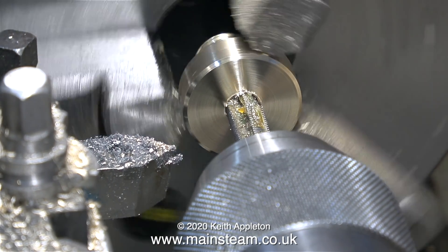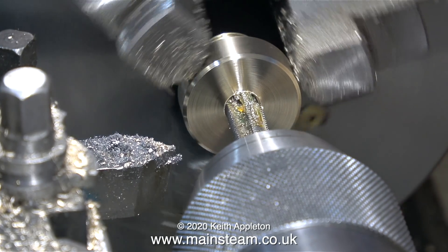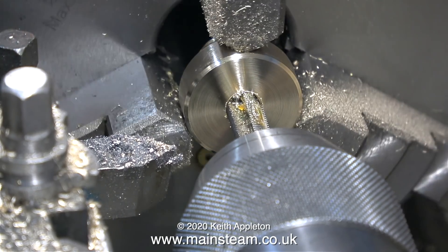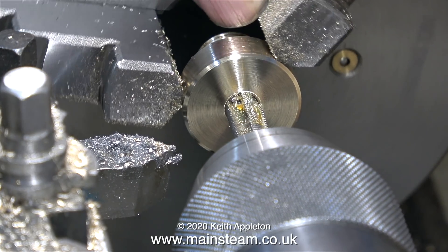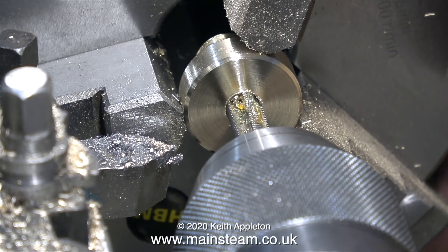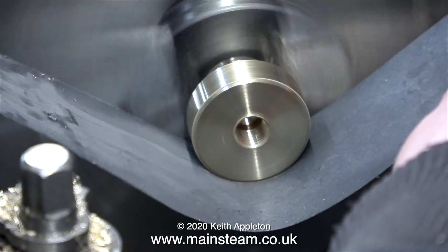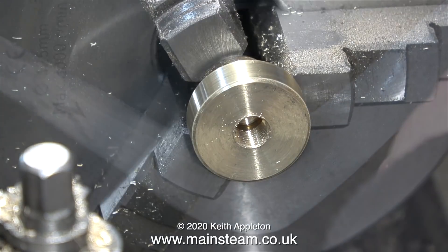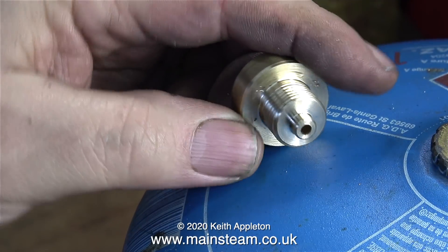But there's method in my madness. I initially started off the threading operation holding the part by the M16 by 1.5 thread. But once the 5/16ths by 32 threads per inch tap started to bite, I slackened off the chuck and removed everything — tap and all — from the chuck. Then I opened the chuck jaws and held the work by the outside diameter. Once I'd threaded the hole, I put the part back into the chuck held by the threads, just to clean it up with a piece of wetted rice paper.